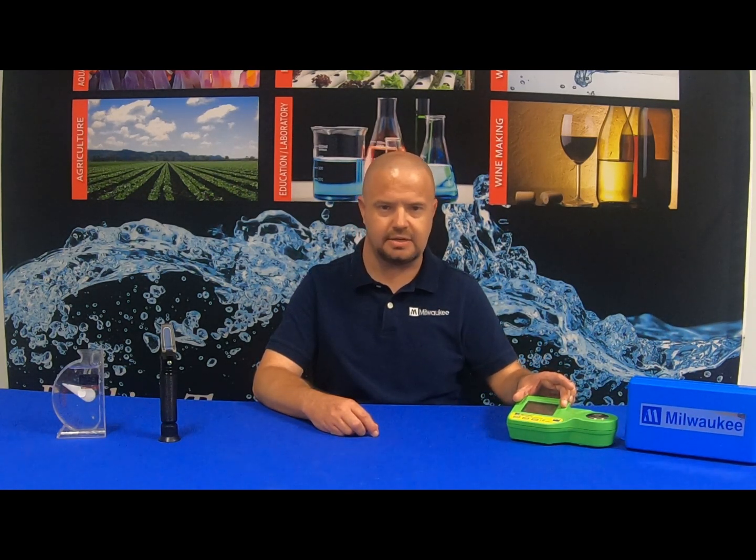With the Milwaukee Instruments MA-887 digital seawater refractometer, it's as simple as turning the unit on, applying your sample to the sample well, hitting the read button — which will then display on the LCD screen — and it also features automatic temperature compensation.